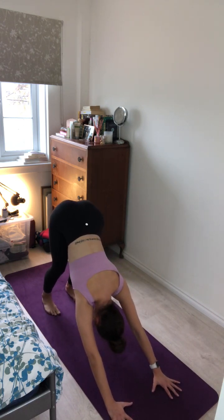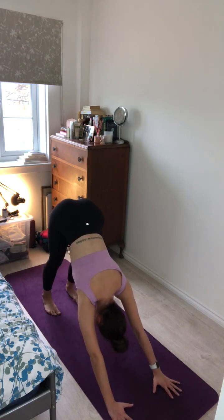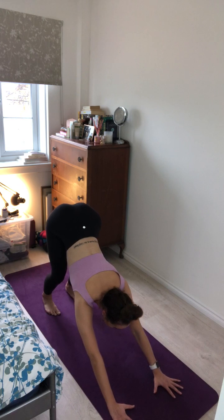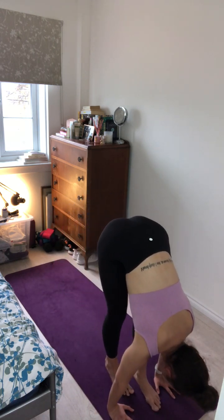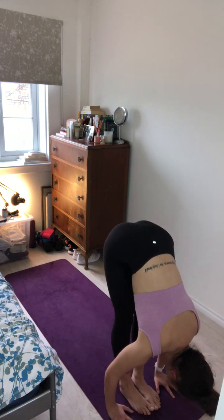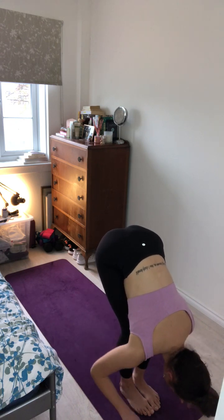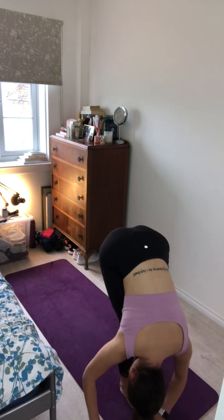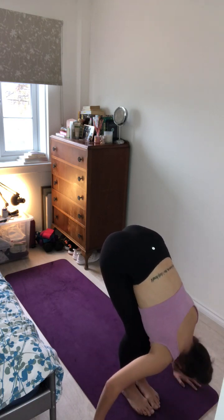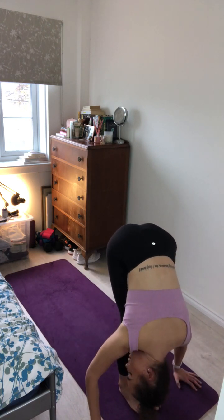One more breath here. Inhale and exhale. On your next inhale, gently bend the knees, look forward, and tiptoe the feet to the top of your mat in between your hands. Come into a nice forward fold. Take a gentle bend through the knees, let the chest rest on the thighs, and the head hanging heavy. Gently sway from side to side, just letting go of any residual tension.